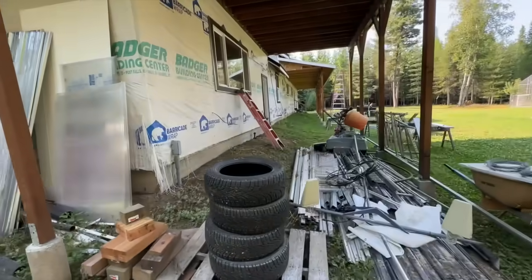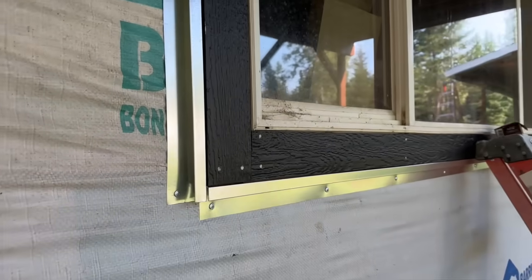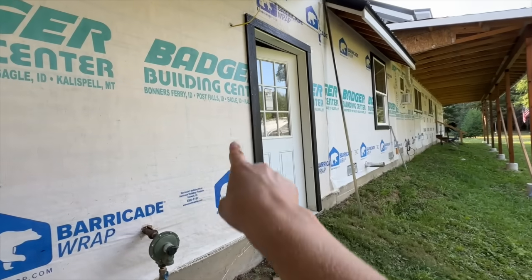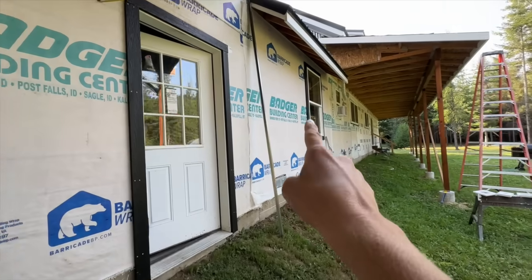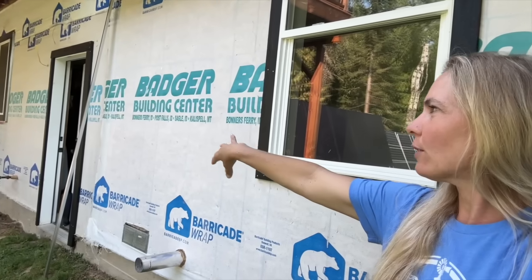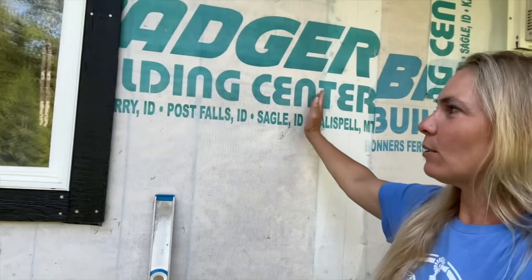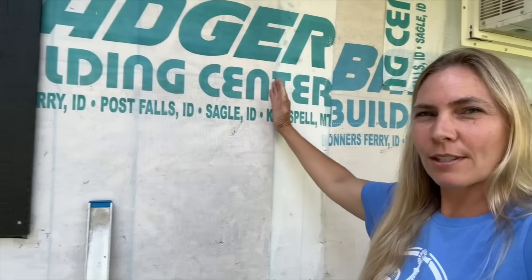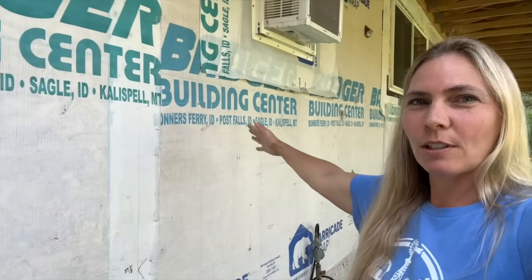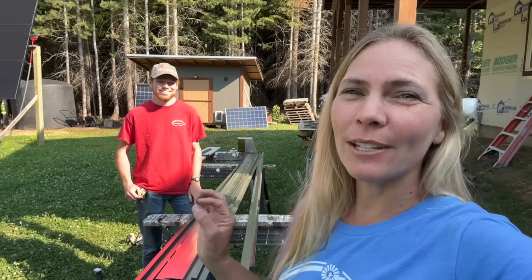Colin has already got the metal around this big window here. We still have the door to trim out in metal, as well as this window. The metal siding goes all the way down over the garage and onto the bathroom window here. The metal will go to about this line, and then we're going to do board and batten for the rest of the way down, so it basically mirrors the front side of the house. We're going to be putting a porch along here as well.